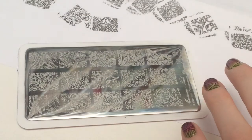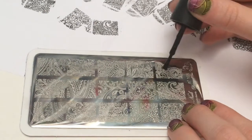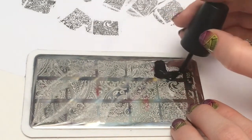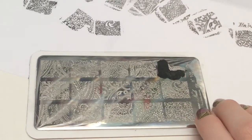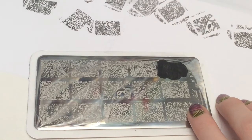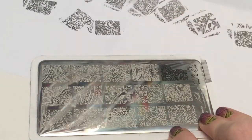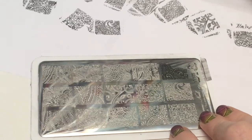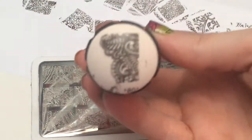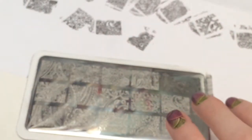I'm going to stamp this image right here for you. I already stamped all the other images — this is just so you can get an idea of how well this plate picks up. This is plate 105. These are really great plates — they pick up amazing. If you can see that image, it's really crisp and it stamps awesome.